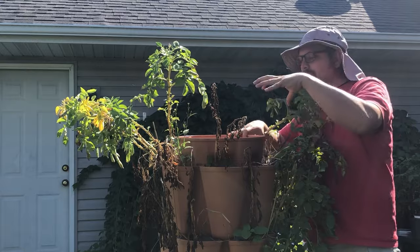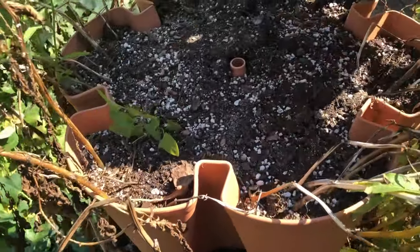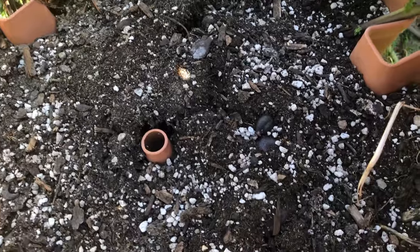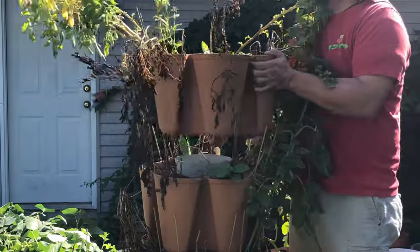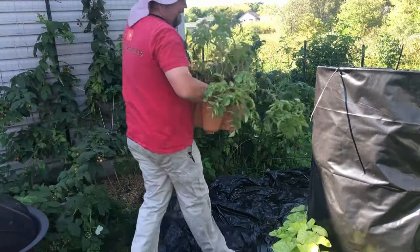The top of this Green Stalk where we water everything has popped off, and I think I know why — this is actually a good sign. As the potatoes develop they start to push the potting mix up, and I can definitely see some right through here. It's heavy — let me get these off and get this top layer positioned over here where we're going to empty it out.